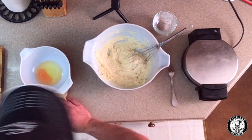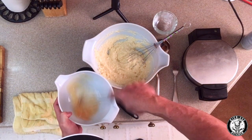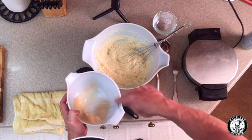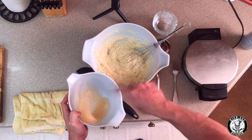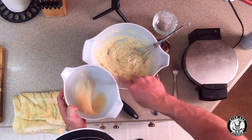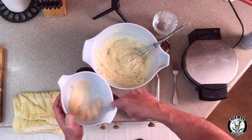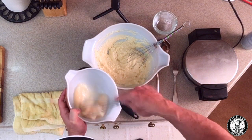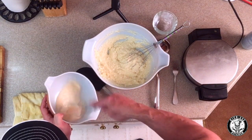Now we're gonna whisk the egg whites to a firm peak — that means when you pull up on the whisk, they'll have little caps on them. What this does is aerate the egg whites, and when we fold them into the batter that's what creates the nice fluffiness in our Belgian waffle. If you have a hand mixer, use it, because this takes a few minutes. I'm going to skip forward in the video until the egg whites are whipped — if you haven't been to the gym, this is great exercise!